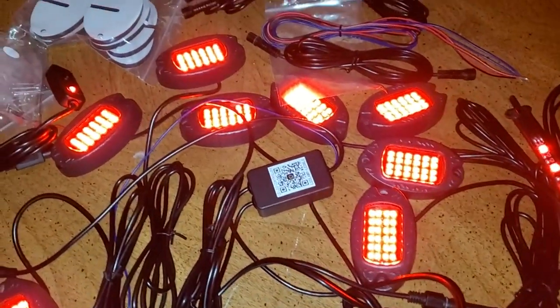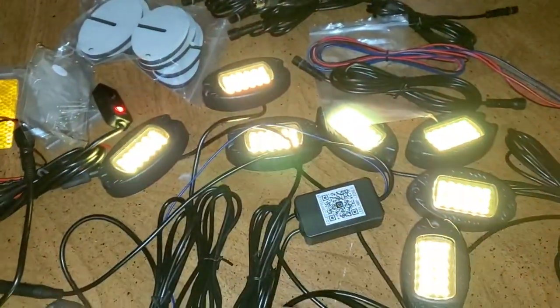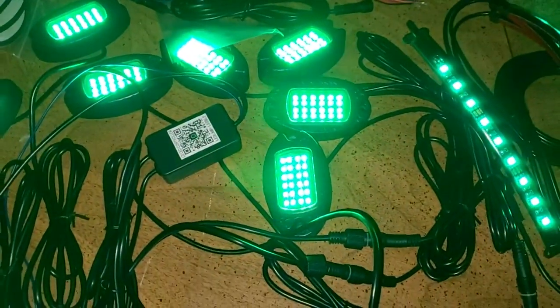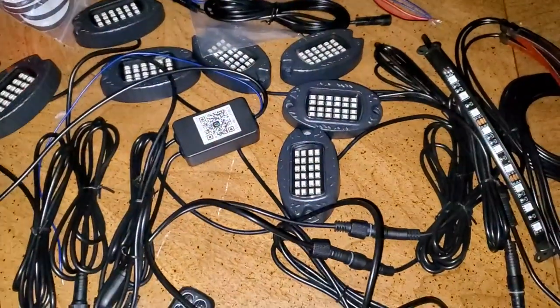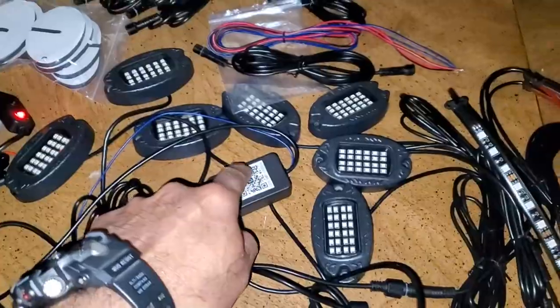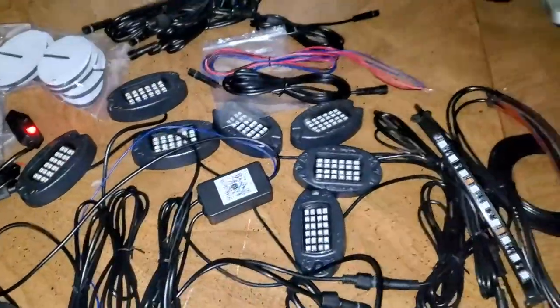I'd really love to have seen these chase each other front to back or something like that with today's technology. And it also goes to music — test, test, test, test. So audio-reactive, it will do its thing.